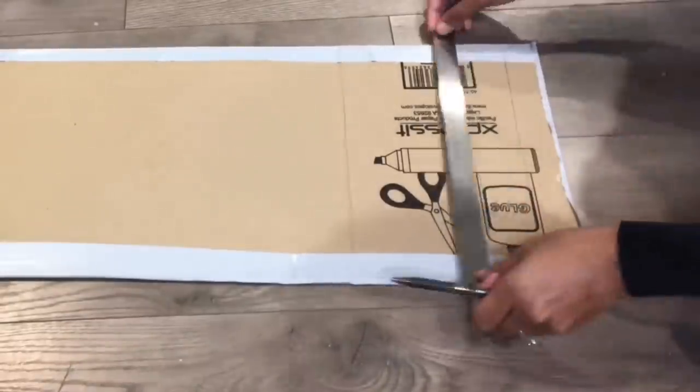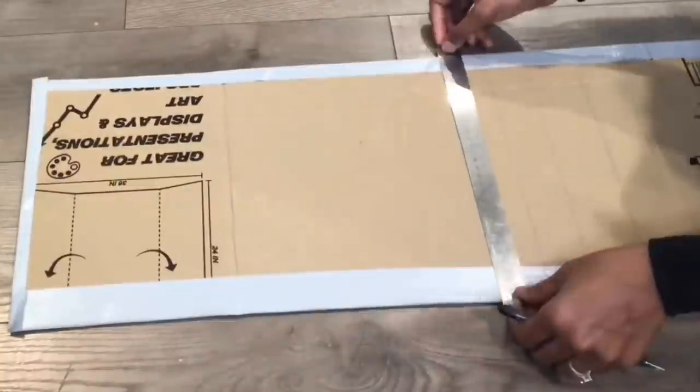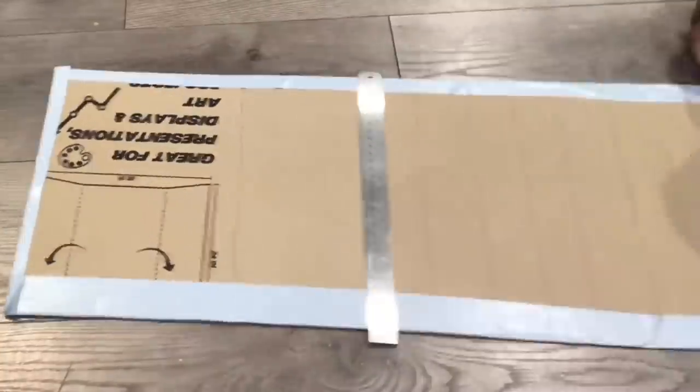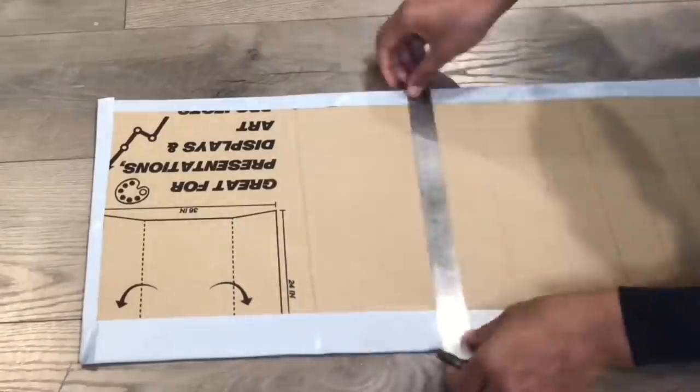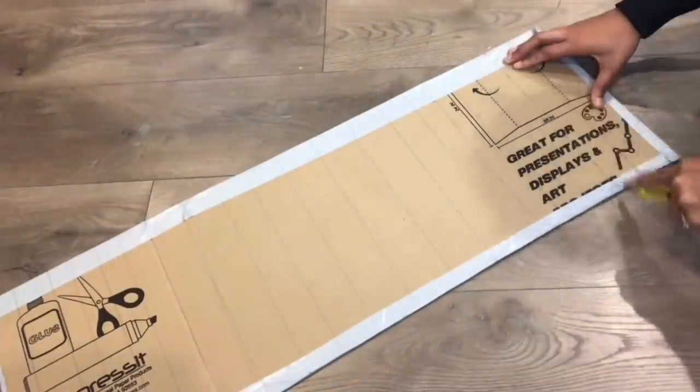Now I'm tracing these lines all the way across the board, and after I'm done I'll go along with my razor. This is just going to make the board look more neat when I glue it down.